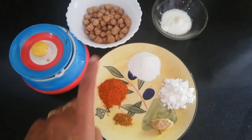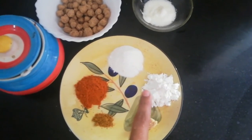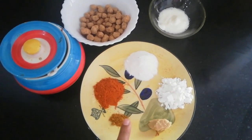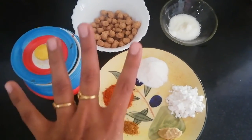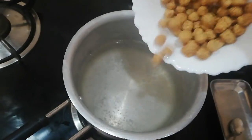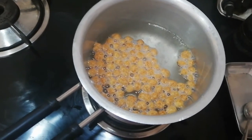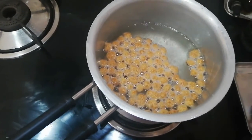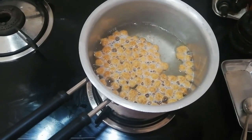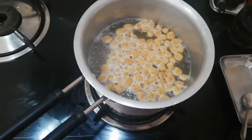We are going to take about 6 tablespoons. 1 tablespoon of maitha, 1 teaspoon paste, 1 teaspoon of garam masala, 1 teaspoon of soya.